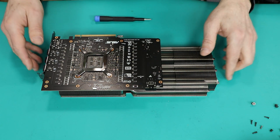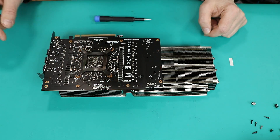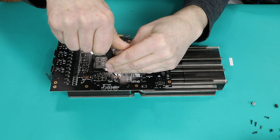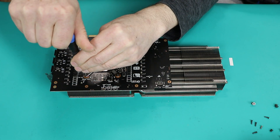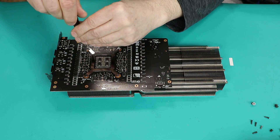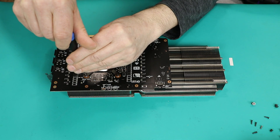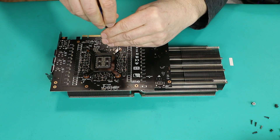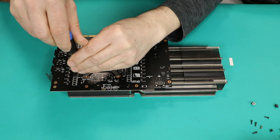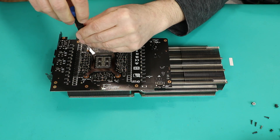Now the last part is removing the actual cooler. That will be four screws that you need to loosen in a cross pattern. I'll keep my camera on so you can actually see this — it's really important to unscrew carefully in the cross pattern. There's a lot of tension which can be uneven, and you want to do it slowly to avoid any potential damage.